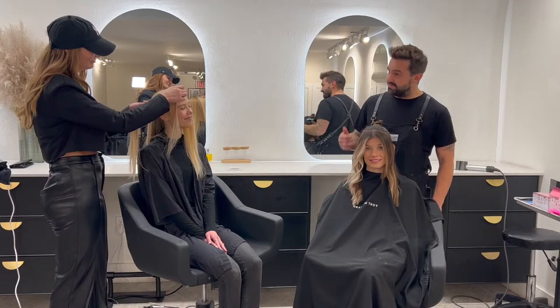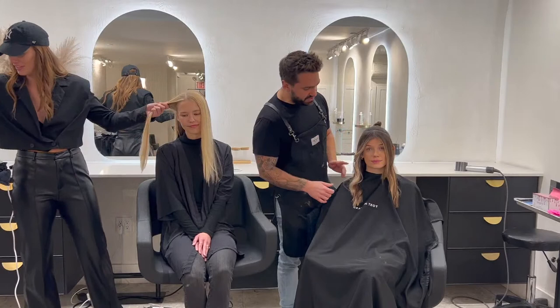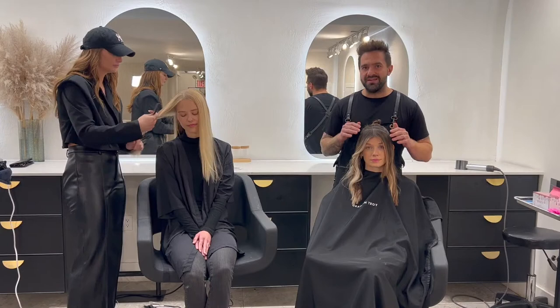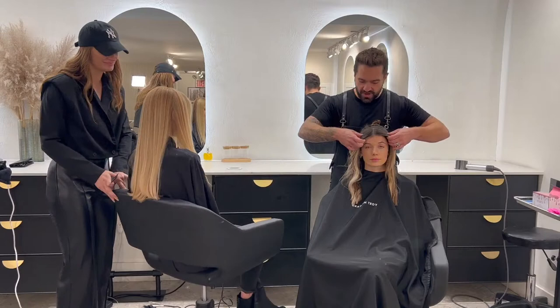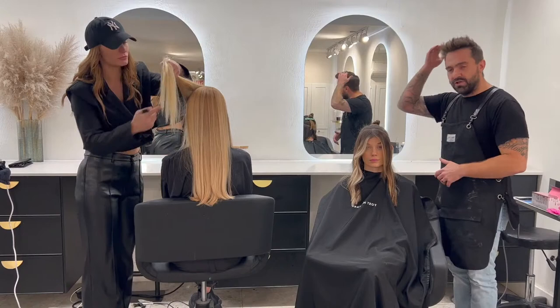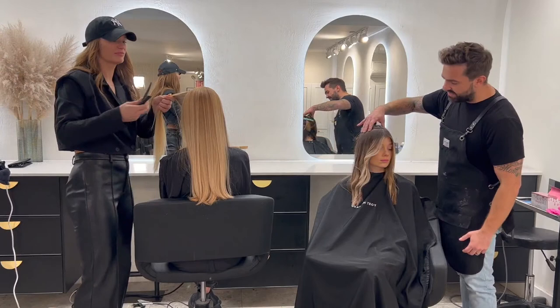I'm joined by someone very special today, one of our most exciting influencer partners and honestly the permanent hair color balayage guru, Grayson Troy. Thank you so much for being here. What's going on guys? I've been working with Alpha Bar now for a couple of months and I'm blown away. What I'm going to be showing today is one of my more lived-in looks, which is super in right now.